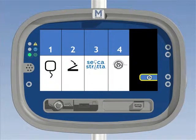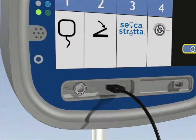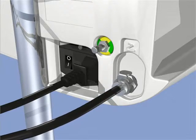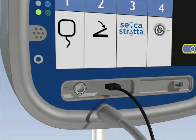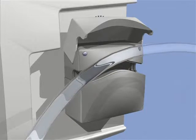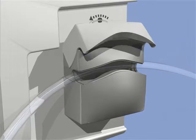Follow the on-screen instructions for connections to the generator. 1. Connect the compatible dispersive electrode pad. 2. Plug in the foot pedal to the back of the generator. 3. Attach the connecting cable to the Seica handpiece and connect to the generator. 4. Place the irrigation tubing through the slot in the pump on the right side of the generator.